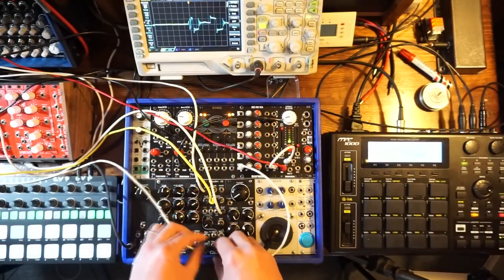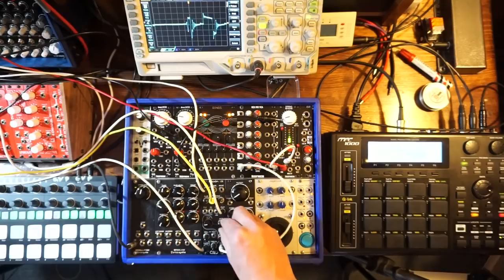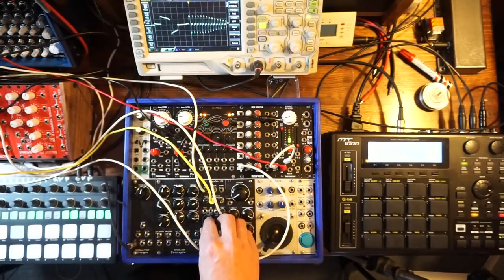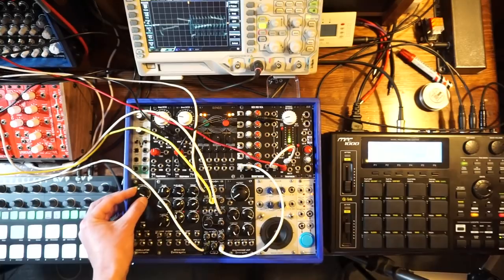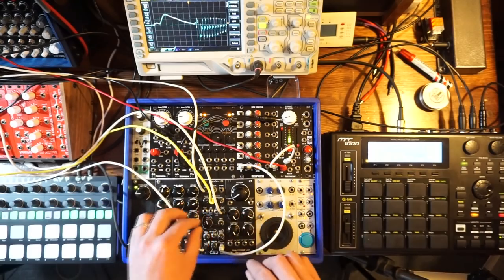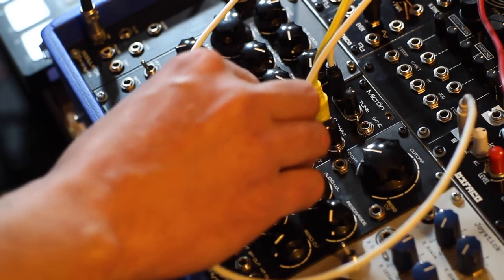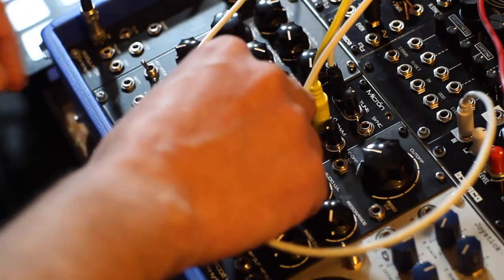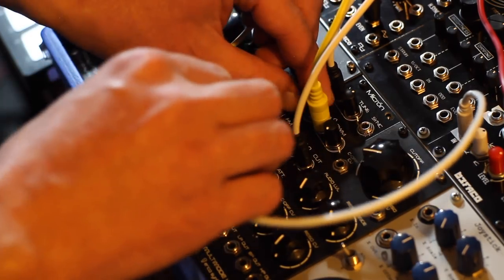A little bit more sub. Let's cut off that drive and bring up the volume a little bit — it's clean now. CV modulation. Faster LFO — sounds super cool. Off with the sub, back to a saw wave, then come back in with the sub. Let's go to a different sequence again.